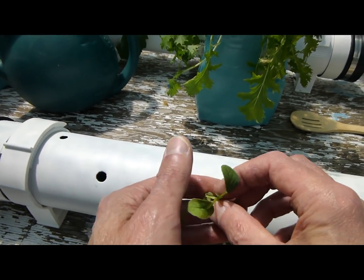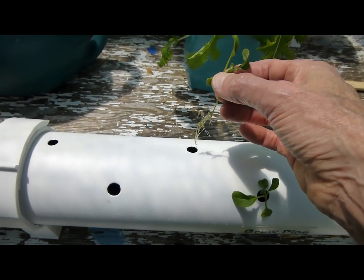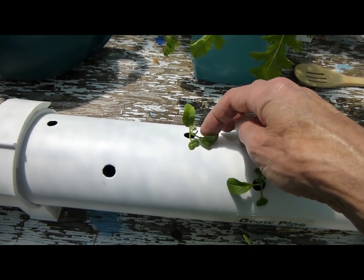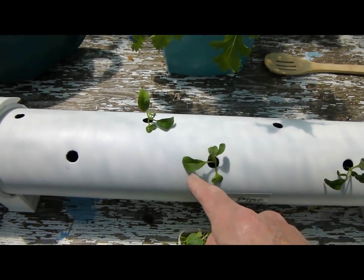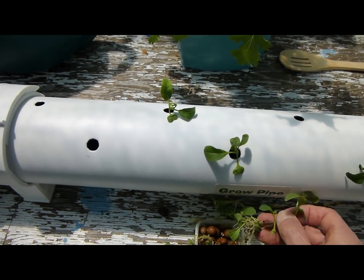Just drop them in. If it's very windy you have to be careful — you might want to keep them inside because the wind can dislodge them out of here. But other than that they should be fine.